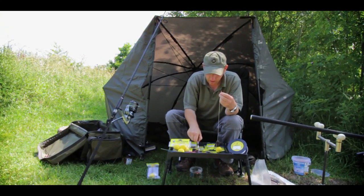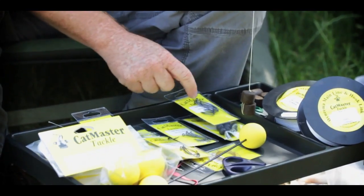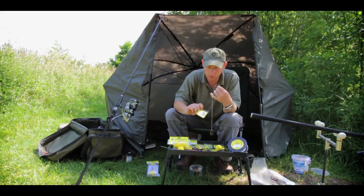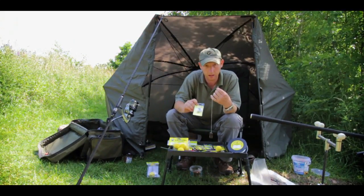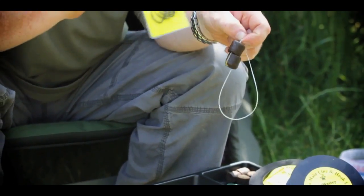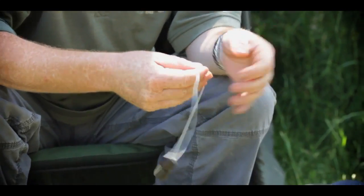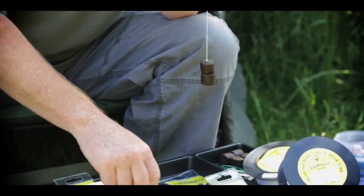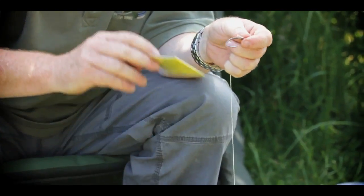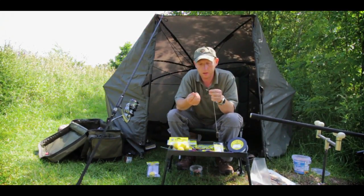Hook size — you can buy catfish hooks in size 1, 2, 1/0s, 2/0s, I've got all sorts of sizes here. The hook size has got to be in proportion to the bait you're using, so I would never dream of using a great big hook just because it says catfish tackle on it — don't use it with two pellets. Plenty of carp will still come and pick that up, and it won't do the carp an awful lot of good. So have the bait and your hook in proportion. For two halibut pellets, you want to be looking at a size 1 or a size 2 — a size 2 is still plenty big enough for a cat.